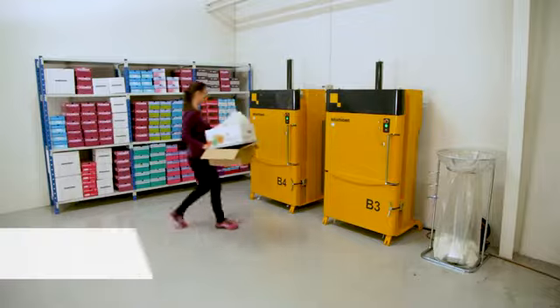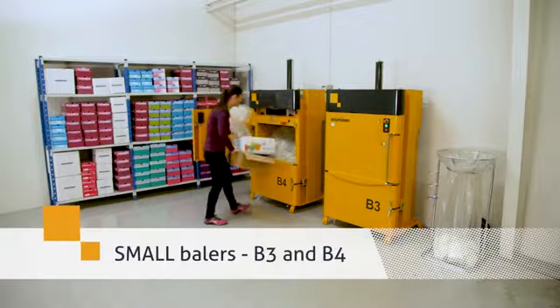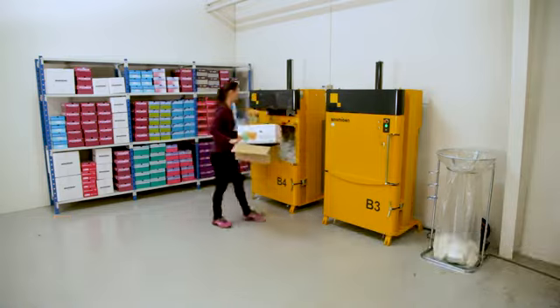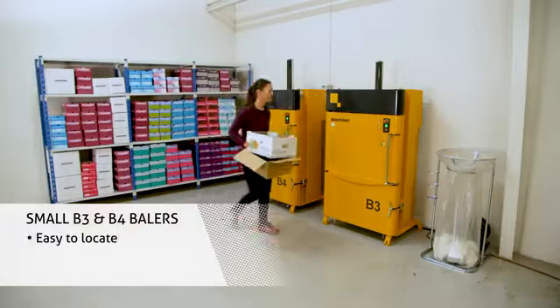Compact your recyclables with up to 90% reduction using B3 and B4 from our small footprint baler series. They are the smallest balers on the market, with a very small base area and a single phase connection.